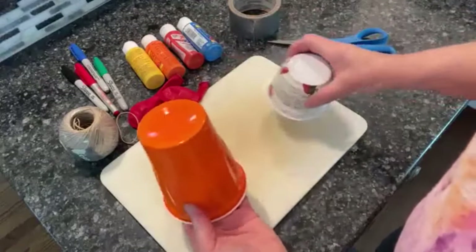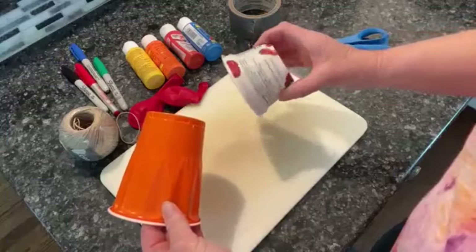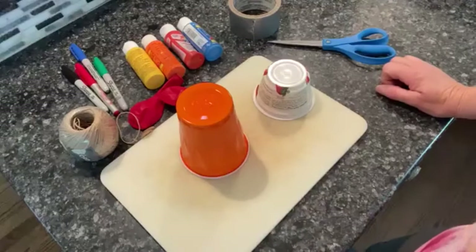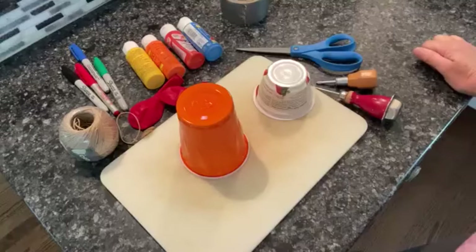You'll also need scissors, a cup, and a small yogurt container. Pause the video and go get your items. I'm guessing you have all of your things now.